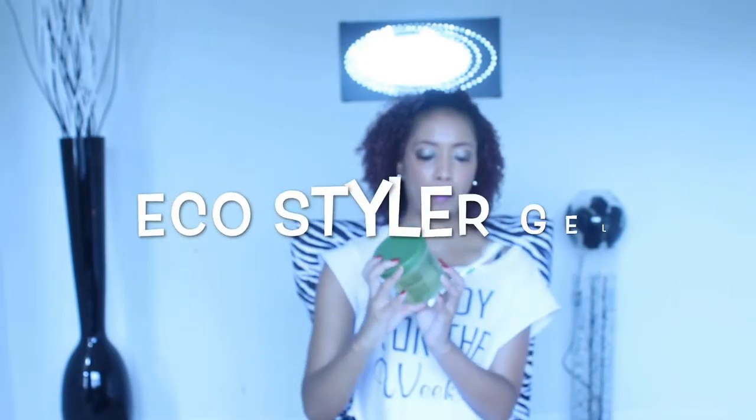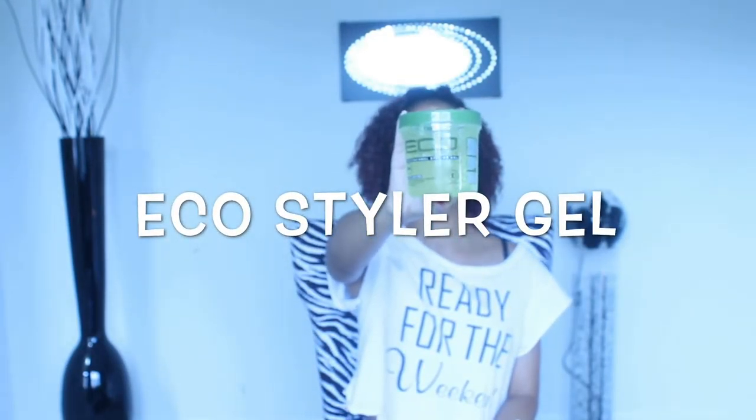I'm flipping my hair over not only to get the back of my hair dry but also to create more volume. Now I'm going to use a toothbrush and some Eco Styler Gel to slay those edges. Then I'm going to use my scarf to tie my edges down for a more sleeker look.